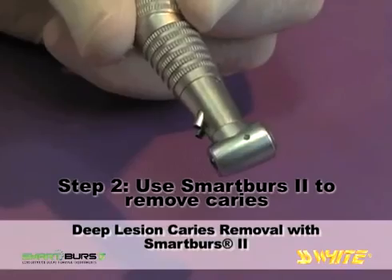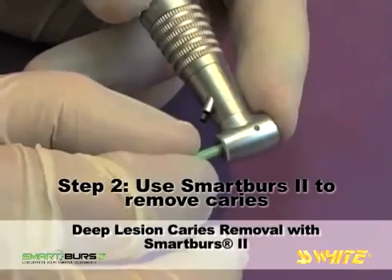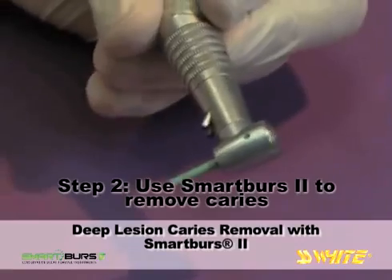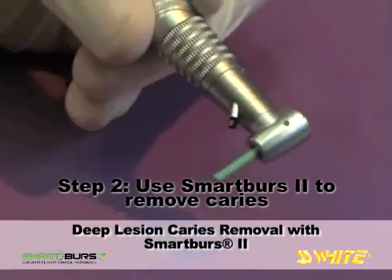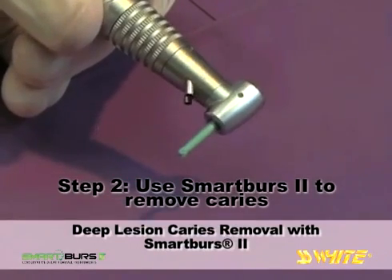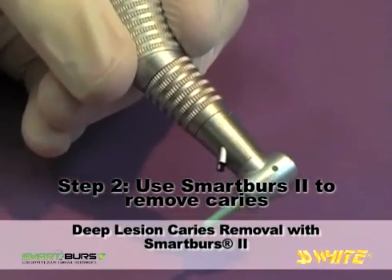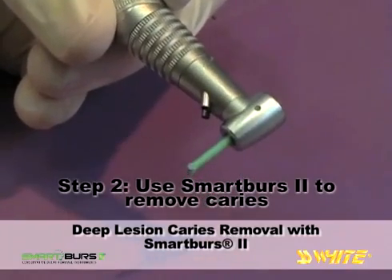Select a Smart Burrs 2 instrument appropriate to the size of the lesion. Smart Burrs 2 are single patient use instruments available in sizes 4, 6, and 8 for right angle, slow speed handpieces. The instrument is used at 5,000 to 10,000 RPM to remove infected dentin. Operating at the lower end of this range, around 5,000 RPM, will extend the service life of the Smart Burrs 2 instrument.